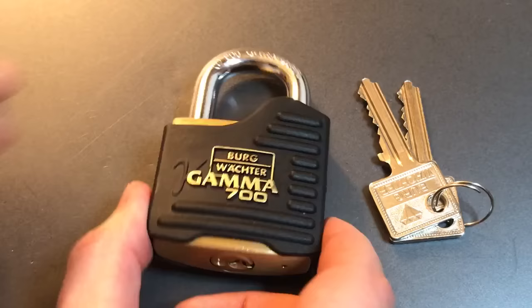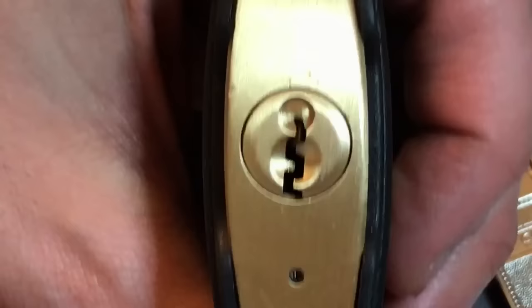Next, we have a very nice little paracentric keyway. And if you look in there pretty carefully, you can actually see a spooled key pin up front.